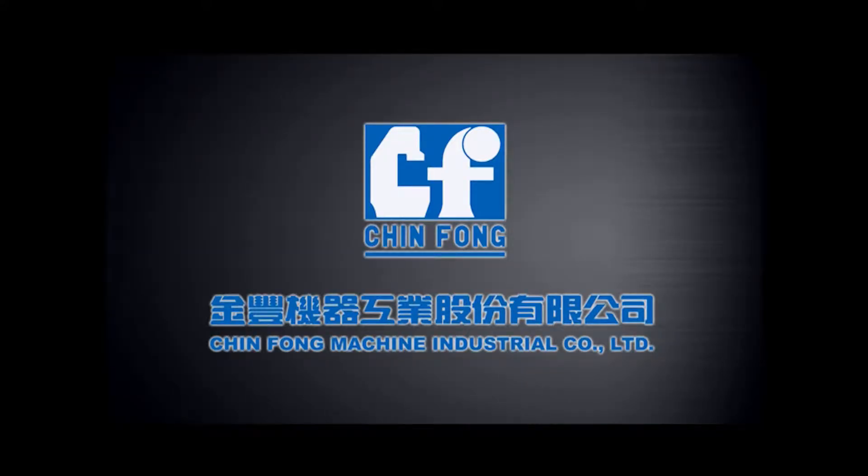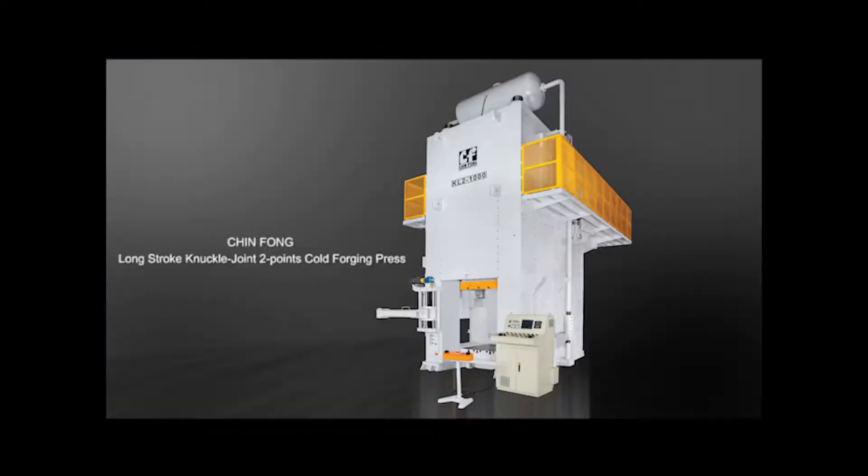Jinfong Machine Industrial Company Limited presents the Jinfong Long Stroke Knuckle Joint Two Points Cold Forging Press.